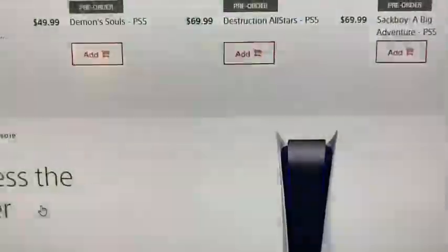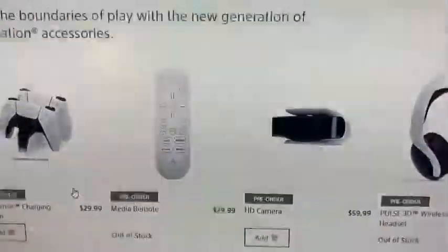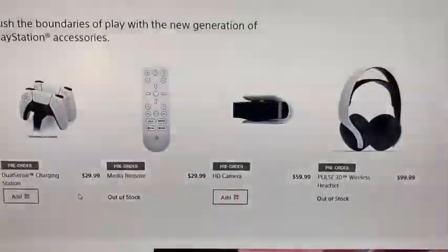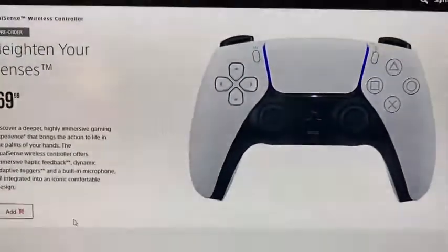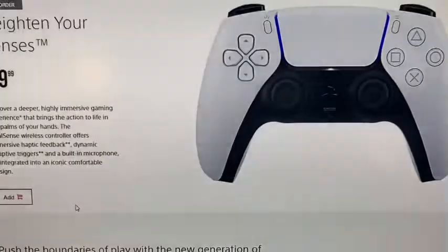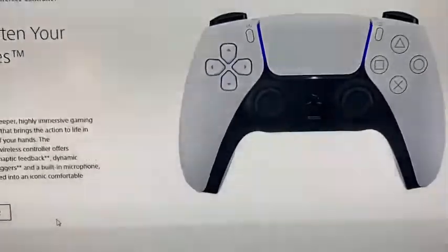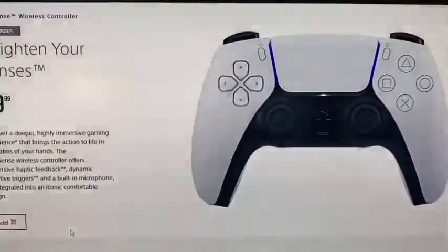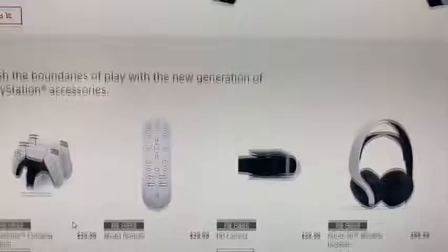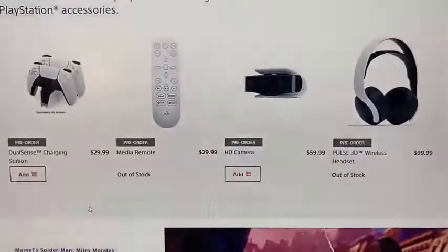So that covers all the PS5 accessories. Please let me know what accessories you're thinking of getting, or did you pass on all of them? The most essential one for me eventually would probably be another wireless controller, but $70 is steep when you're already buying a $400 or $500 system plus taxes. Anyway, let me know if you pre-ordered any accessories for the PS5. Have a good one, take care, and until the next video!